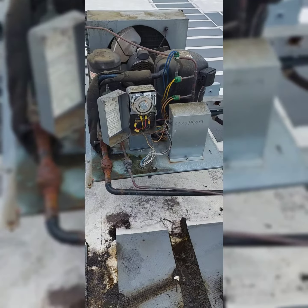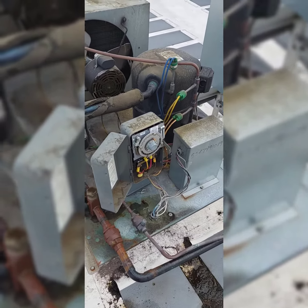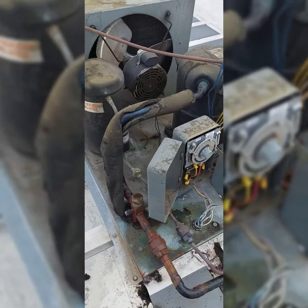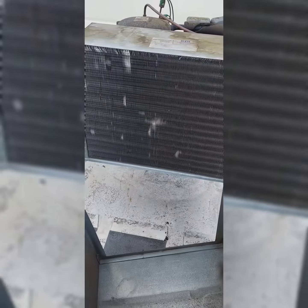Just to go above and beyond, I'm hitting a defrost cycle here, let it throw out a little bit. She is iced up without the fans running for a little while, so we kicked her into defrost mode.